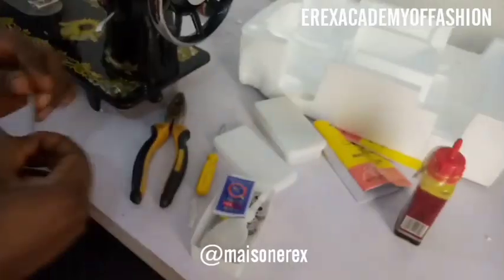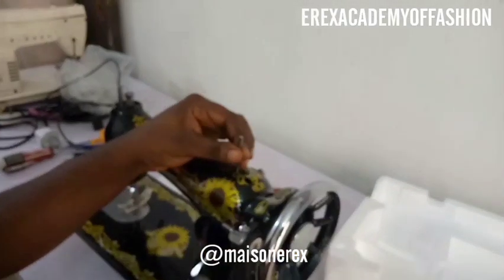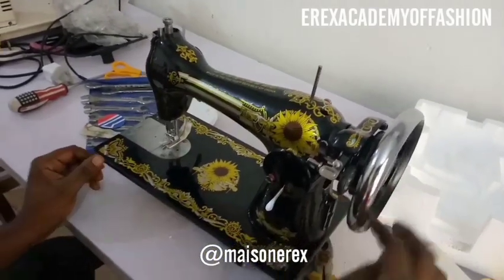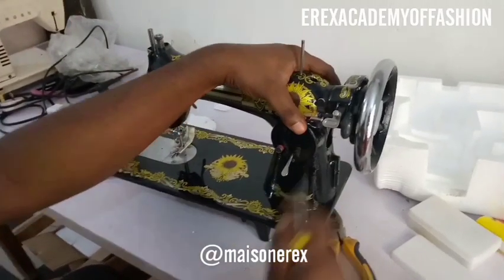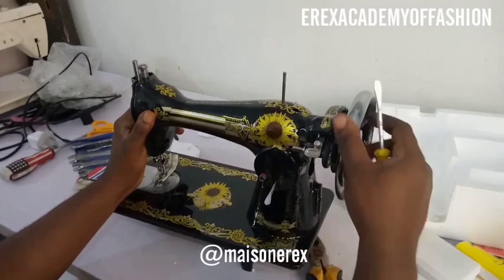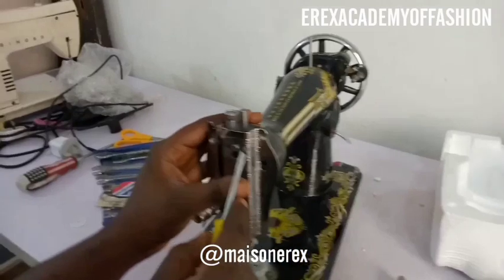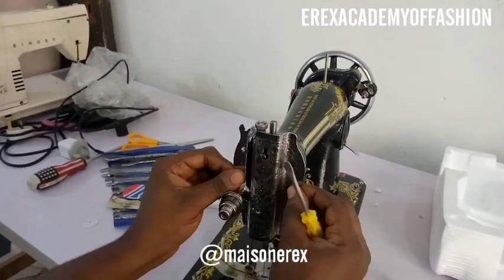For the spool pin — that's where you keep your thread — watch my video linked below to see the different parts of the sewing machine. Place the spool pin and secure it by tapping it so it stays and doesn't fall off. When you're done, oil the different parts of the sewing machine, avoiding the balance wheel so it doesn't get slippery. Come to the side, unscrew it just a little bit — don't remove the screw completely — and lift it slightly.